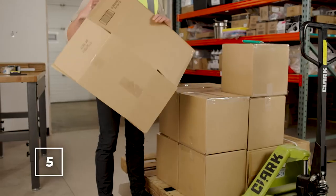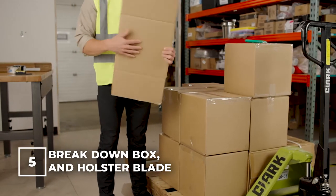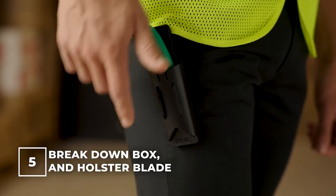Once the box is broken down, return the blade to its hidden lock position or place it inside the safety holster.